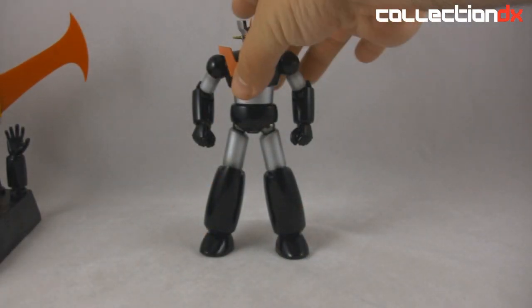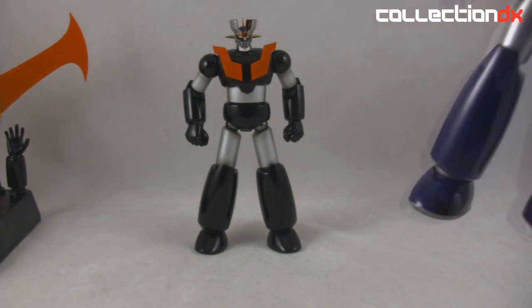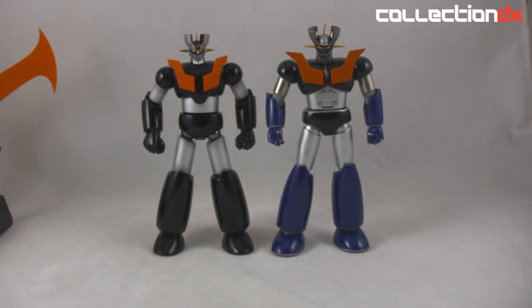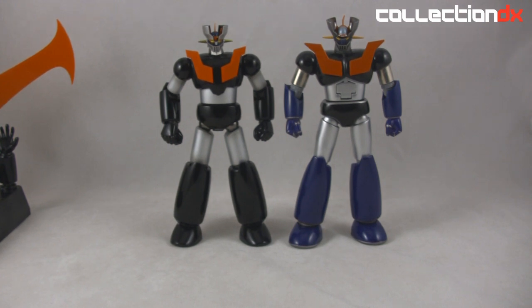For some comparison, here is the new Mazinga Z, and here is the first Soul of Chogokin Mazinga Z. Obviously there are some stylistic differences, but they are from two different source materials. You can see that the new one is shorter and has slimmer proportions — it's not as bulky as the other one. There are a lot of other differences that really show how far the manufacturing has come.